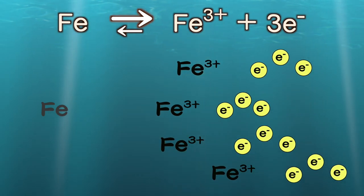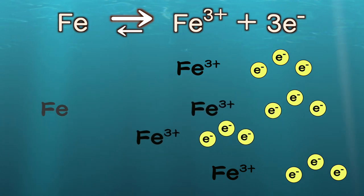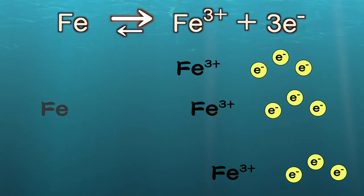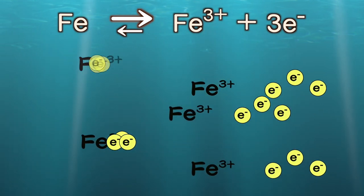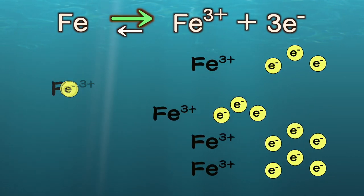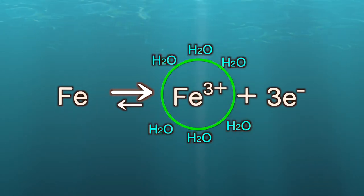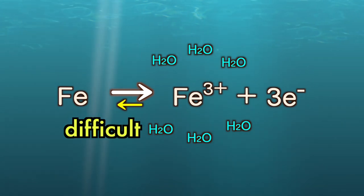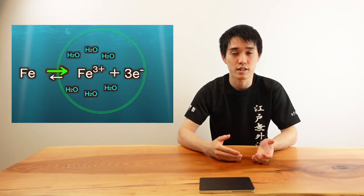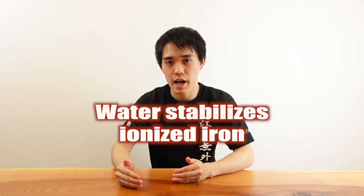Chemical reactions are always reversible. If the ionized form is more stable, the reaction will go faster in that direction. But at the same time, iron can also receive electrons and become iron again — the reaction goes both ways. However, if the reaction to the right happens with high probability, the ionized form becomes dominant. When the ionized iron form is more stable, the reverse reaction becomes much harder. This is why water accelerates rusting — because water stabilizes the ionized iron.